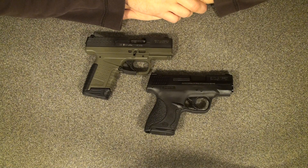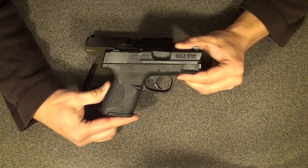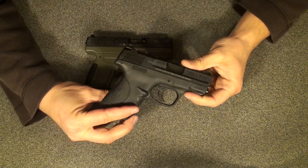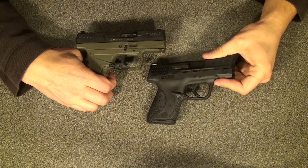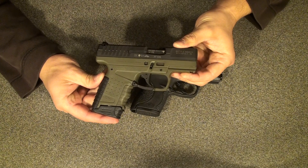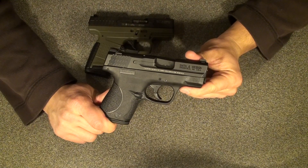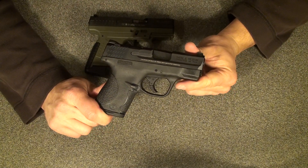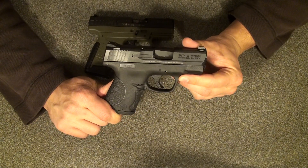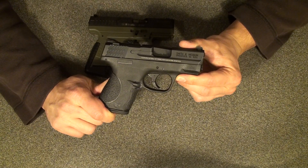I just wanted to come show you a comparison of the brand new M&P Shield. This is a Smith & Wesson M&P Shield, a slimline single stack 9mm, against probably the closest gun I could find to it and one that I actually own and use as my personal carry weapon, the Walther PPS. I just picked this up today at Cabela's here locally. They don't have very many of them — they just started stocking yesterday and many dealers don't have them yet. I was lucky to find it and bought it up even though I don't really need it.